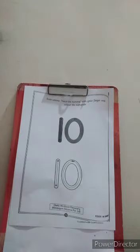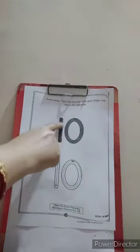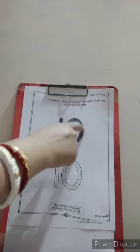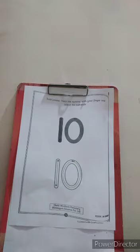Which number is this? Is it a number? Yes. Which number is this? One, zero — ten. One, zero — ten.